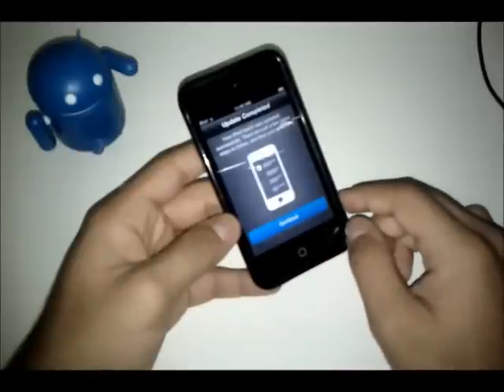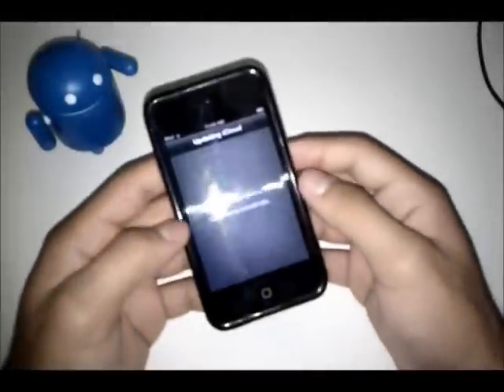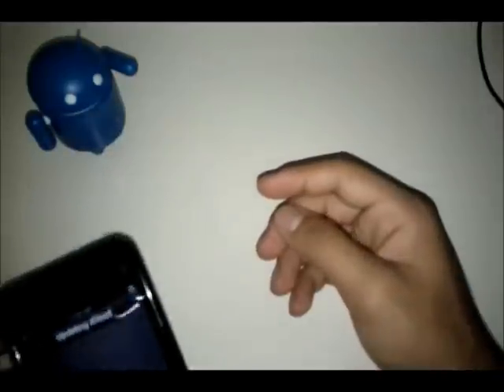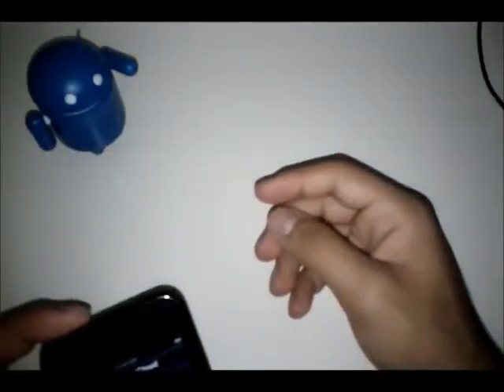Update completed — continue. I'll just get out of the way just in case any sensitive information comes up. So it's just having me sign in with my Apple ID. You can skip that step or choose not to. Now it says updating iCloud settings.